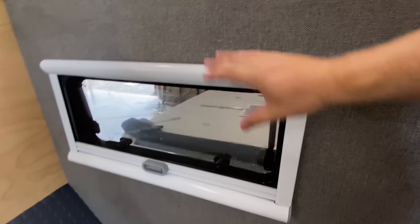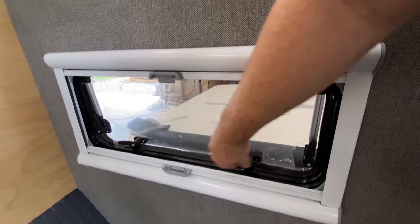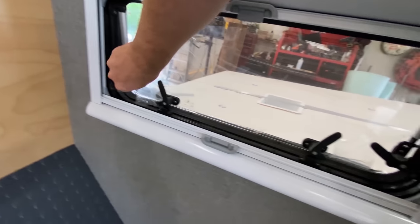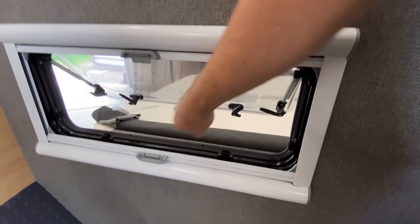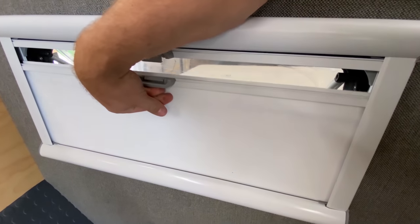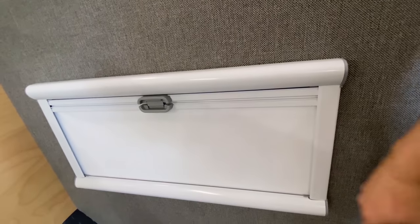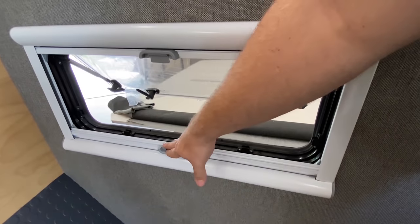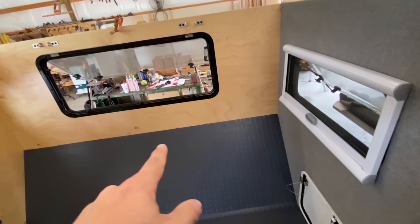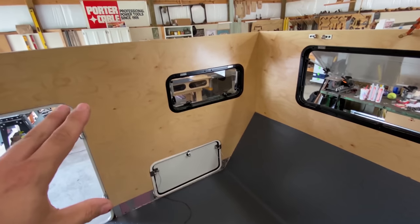We've got the window roughly mounted on the top track. You've got a screen that can open up, then pop the window open for full airflow. At night you can pull the blackout panel all the way up, or just run the screen for a little airflow, or close it all the way off — another great feature from Turnover Land. We've got the same matching one for the bigger window as well.